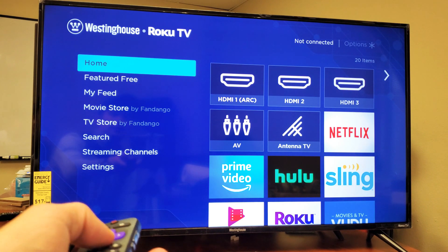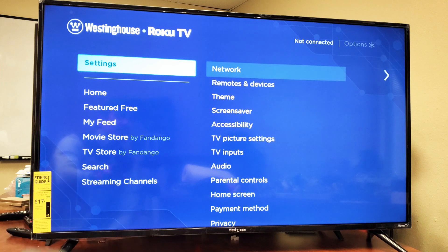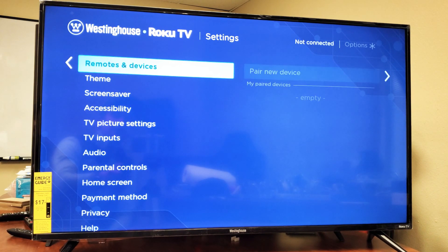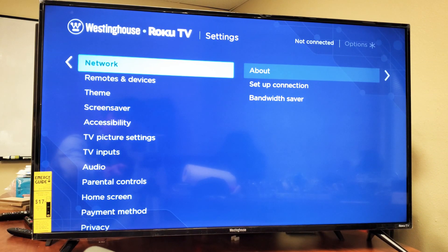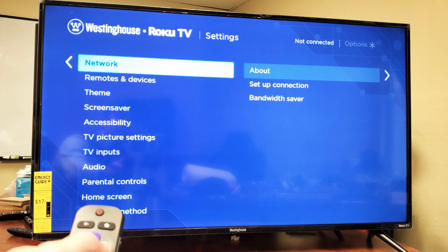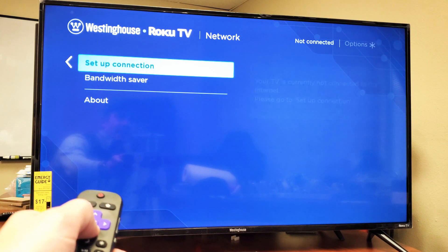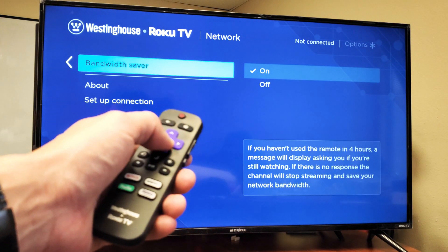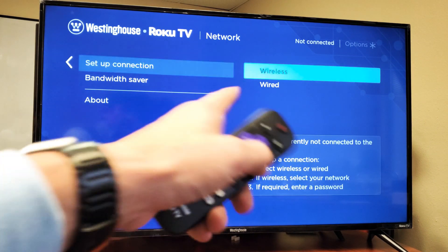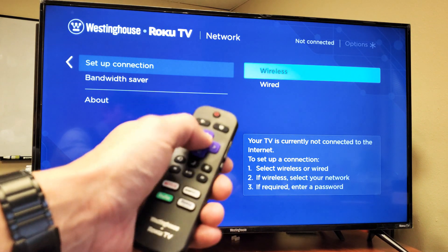Now if you want to go ahead and reconnect to your network or another network, just go ahead and go down to where it says Settings right there. Click on OK. Then we're going to go ahead and scroll down to where it says Network. Right there. Network. And now go ahead and move over to the right. Then you want to go down one to Set Up Connection right there. Make sure you move over to the right. And then if you want to set up wireless or wired, I'm going to go ahead and set up my wireless again. So I'm going to click on OK.